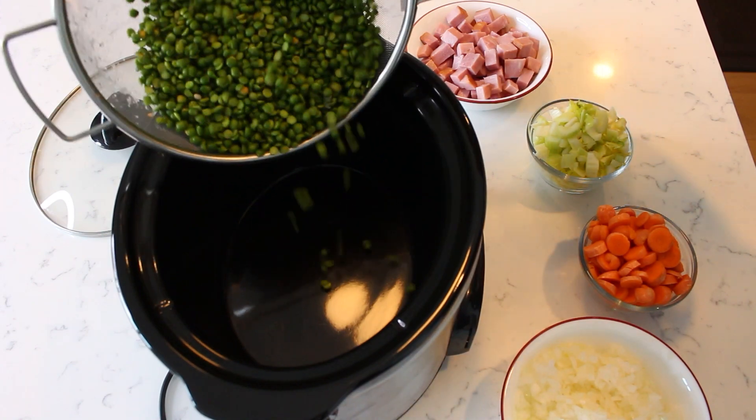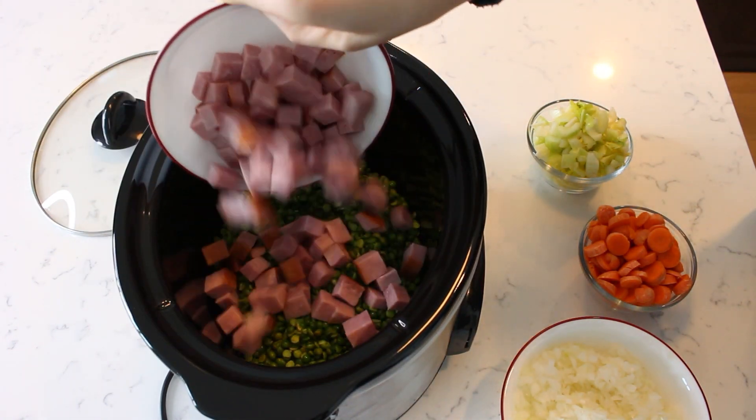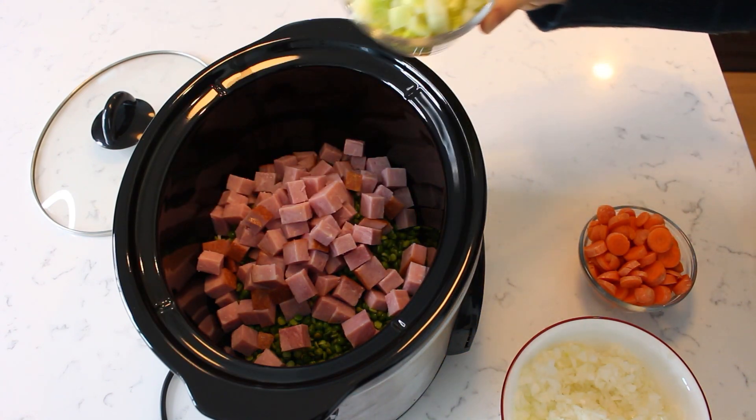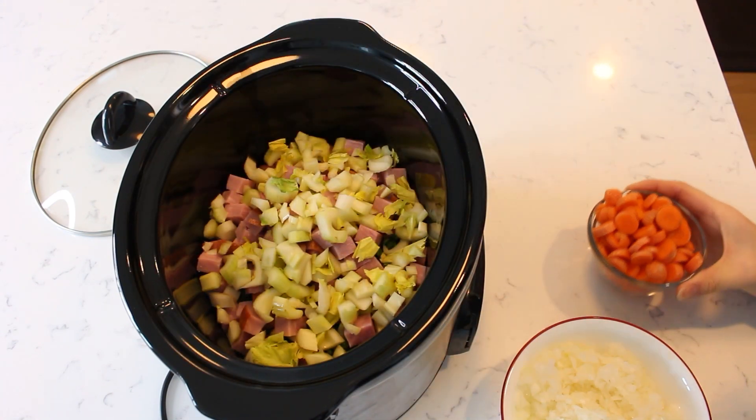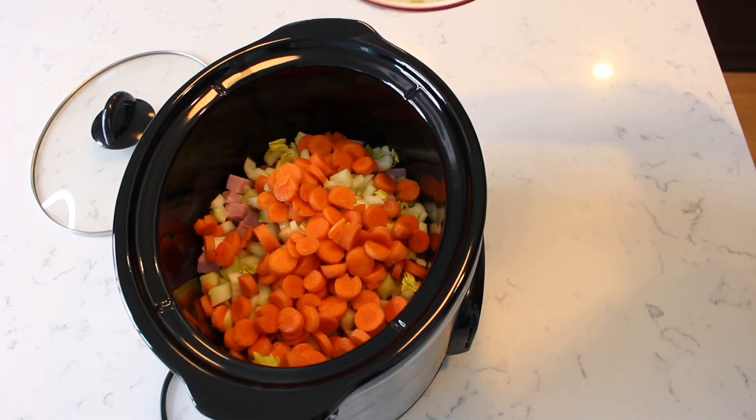To the slow cooker add the sorted and rinsed split peas, two cups of diced ham, one cup of chopped celery, one cup of diced carrot, and one whole diced onion.